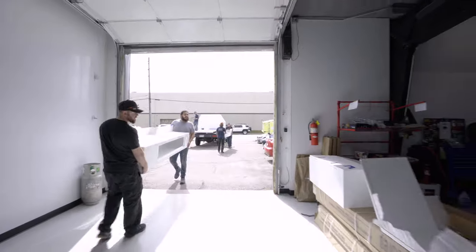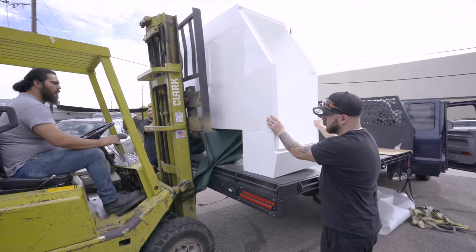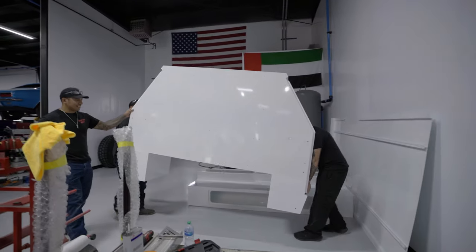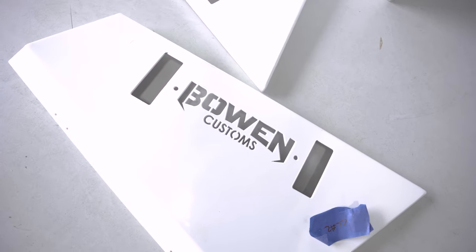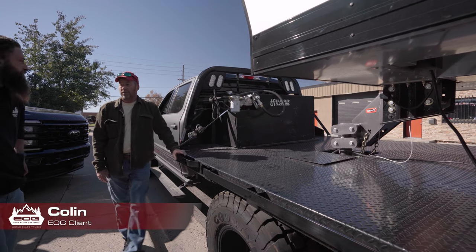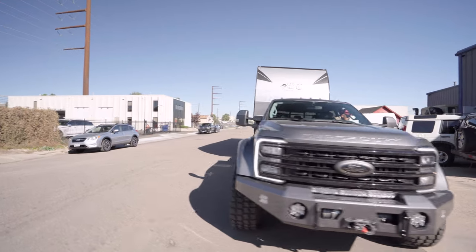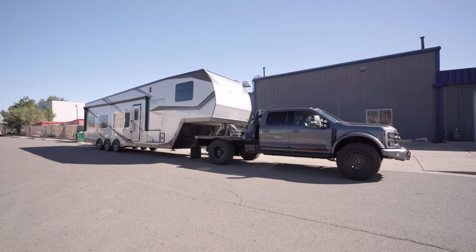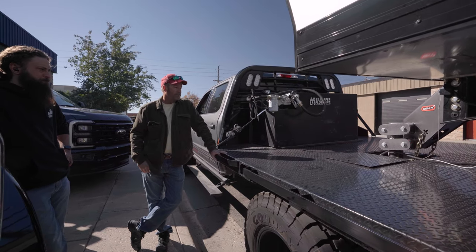We had a delivery of a Bowen bed — it's all flat white. We're going to paint all the panels, boxes, and everything, then it gets sent back to Bowen for assembly, and then we'll get it back and have it installed on our truck for the customer. Between the Liquid Spring and the torsion ride, you really don't sense a whole lot from the trailer in terms of rebound through the truck. Looks pretty well.